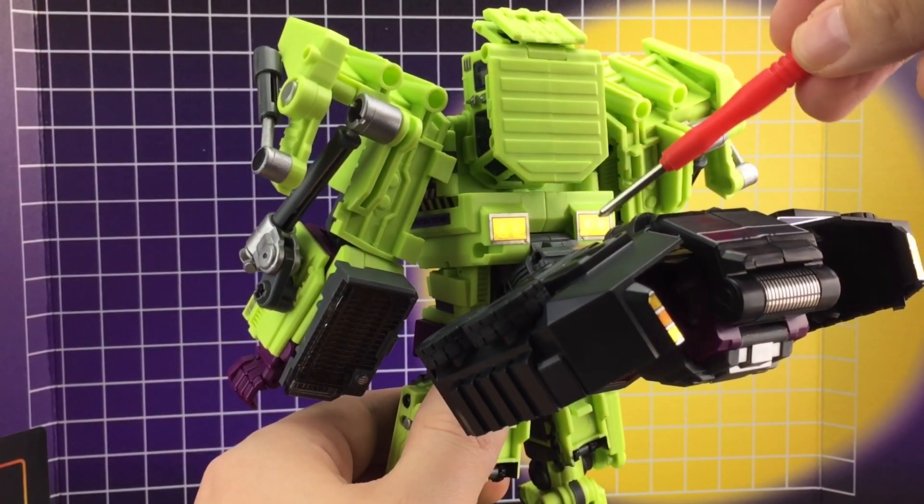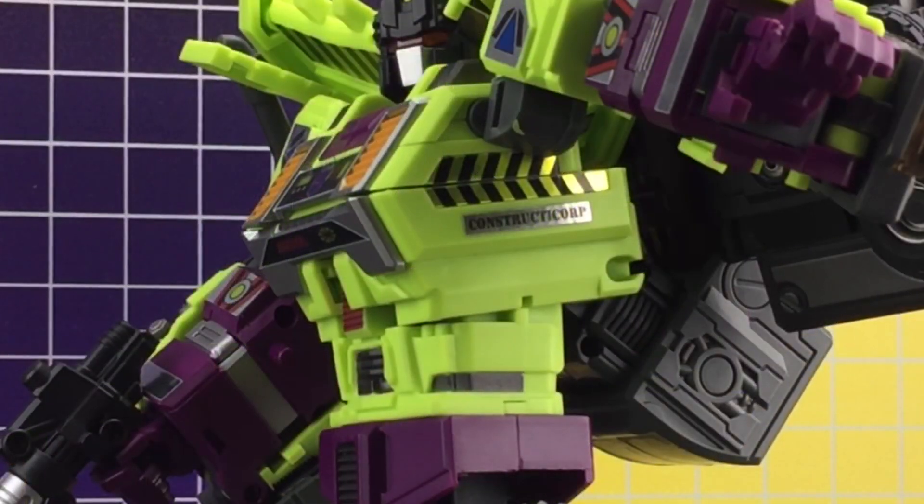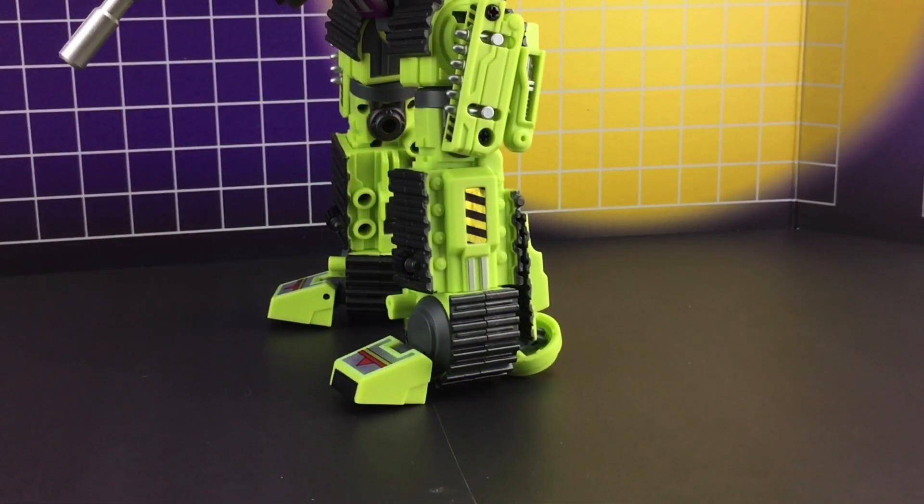From the back we see the rear section of the bulldozer, kitted out with some rear lamps. And last but not least he has some Constructor Corp chevron armpits and some bulging chevron calf muscles, along with more metallic chevron either side of the missiles and nice big chunky metallic silver feet.